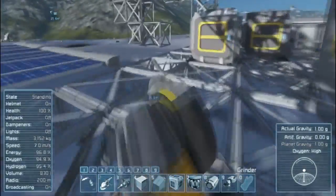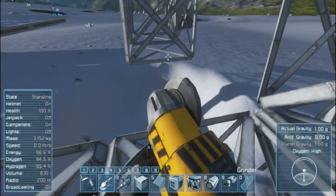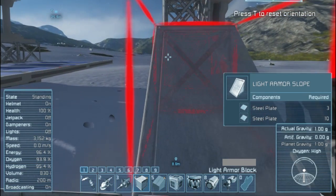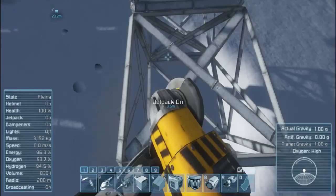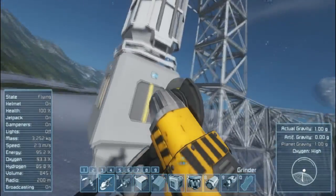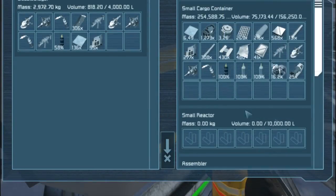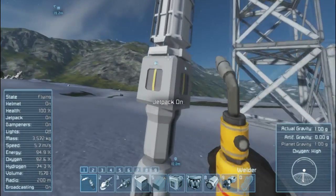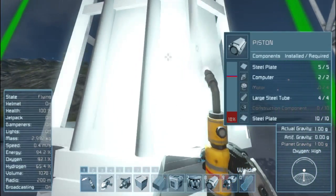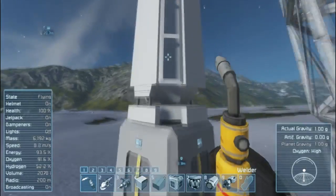Welcome back, guys — it's a whole new week and we're doing the exact same everything. Yep, that's right. We need large steel tubes! My name is Forrest, this is Gum Central, and this is episode five of Space Engineers. Construction components, motors — I grabbed a hundred but I only need ten.